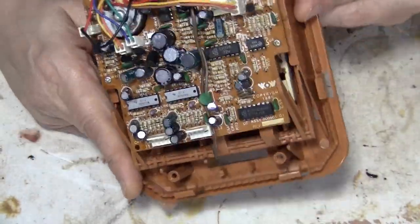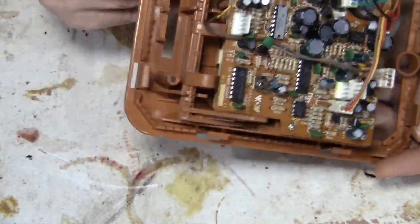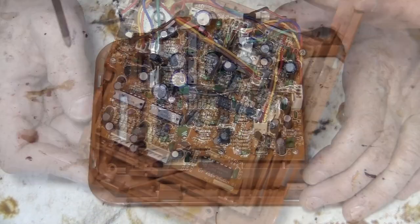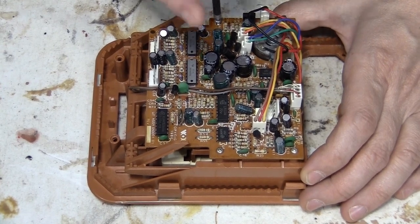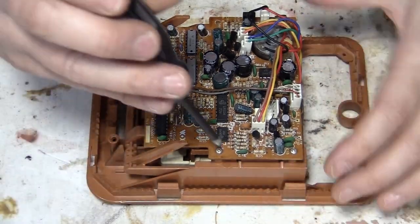I see a belt, of course, down here in the tape player, and I'm sure that's worn out. Even if it's not, I'm going to replace it because I have several belts. Out of all the belts I have, there's got to be one that will work.